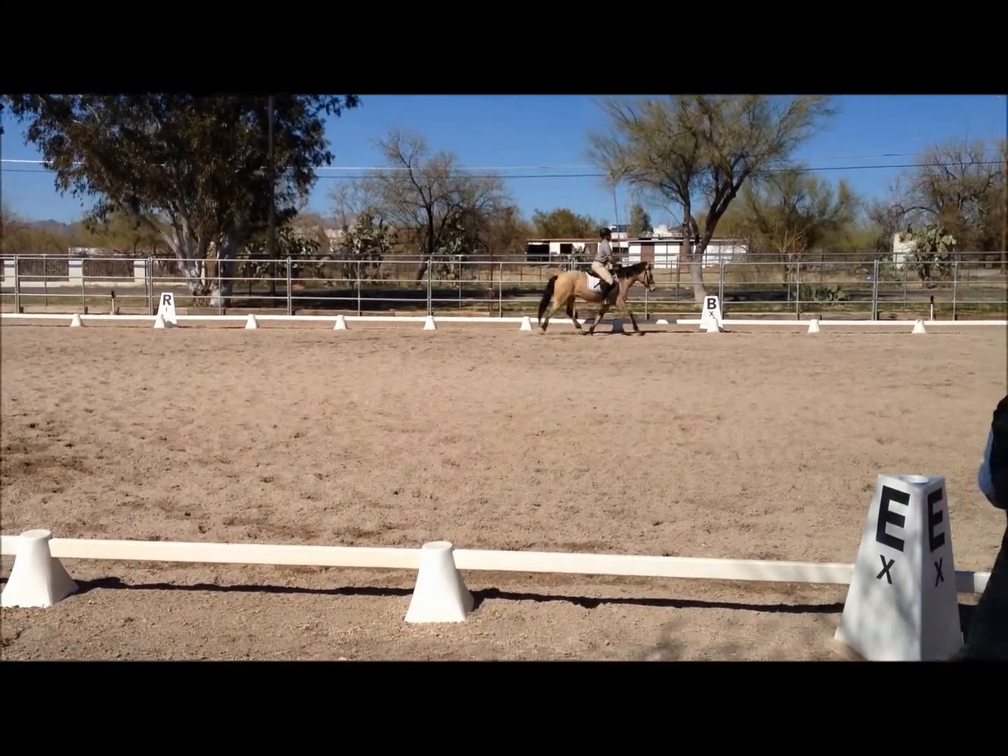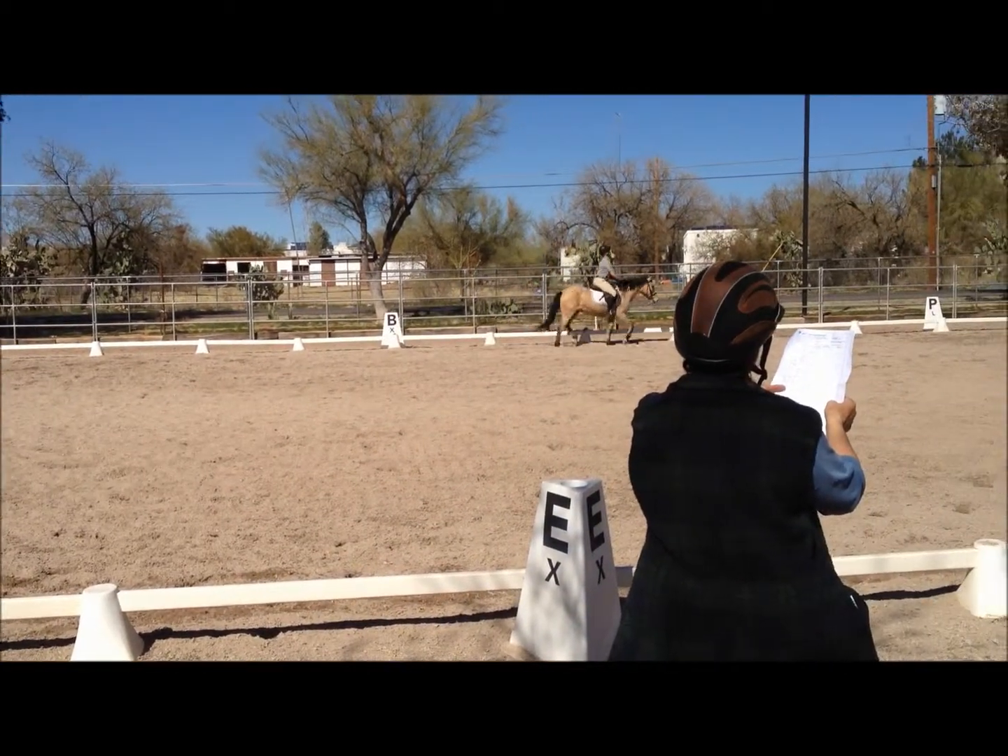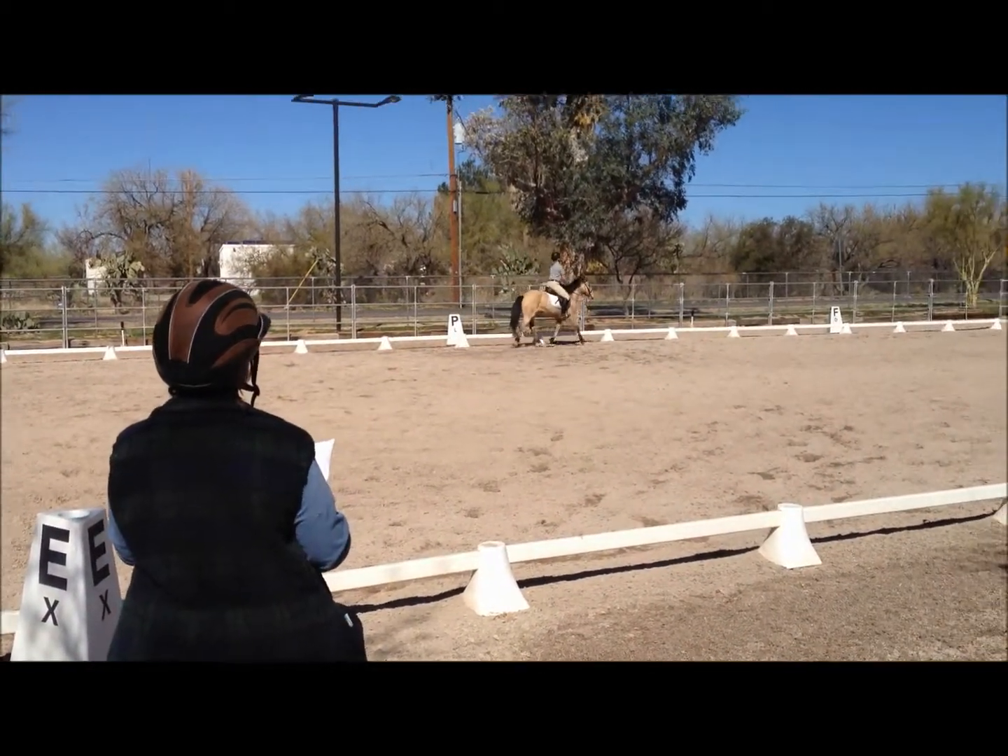A, circle right, 20 meters, developing right lead canter on the second half of the circle.